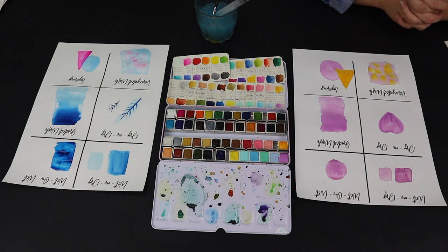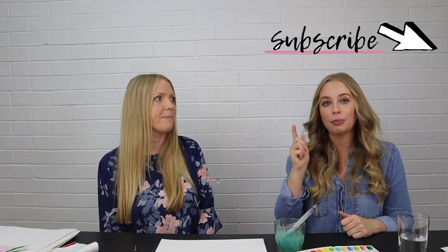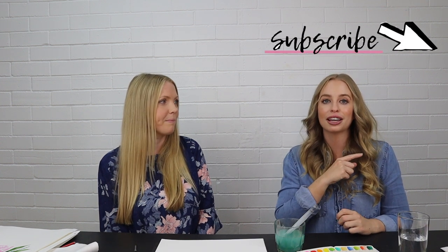Before we get started on creating this beautiful rose, if you are enjoying this video so far don't forget to give it a big thumbs up and a like — it helps YouTube share this to everyone else and lets YouTube know this is a popular video. If you are new to my channel and want to see more of these Artist Talk videos, give me a subscribe and click the little bell notification so you get notified every time I post a new video.